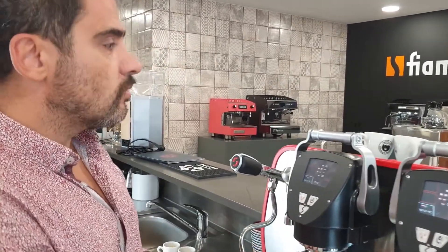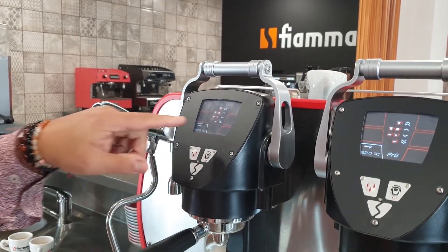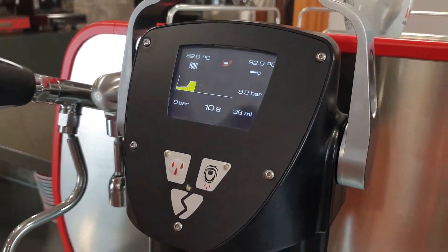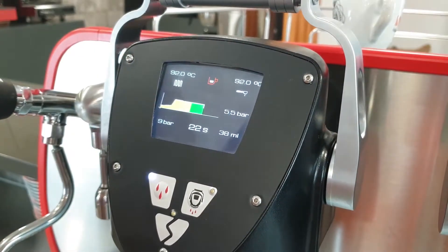Now let's do one ristretto. One ristretto is two pulls to the lever. So once you reach the desired dose, you stop it.